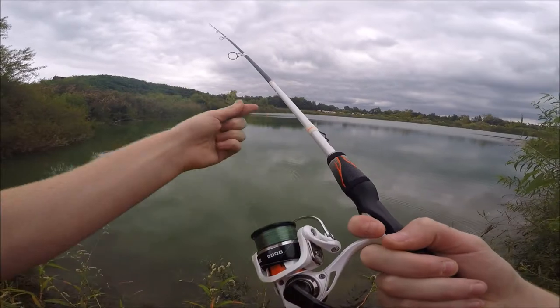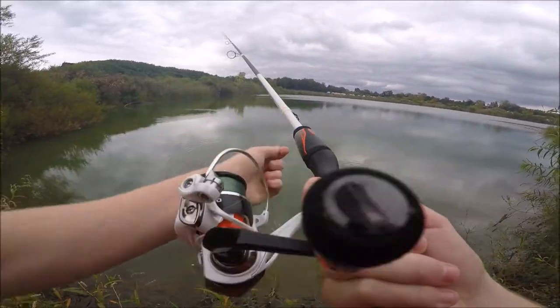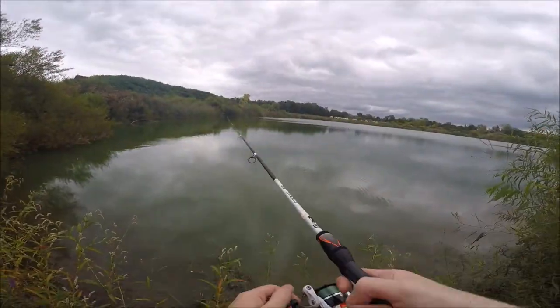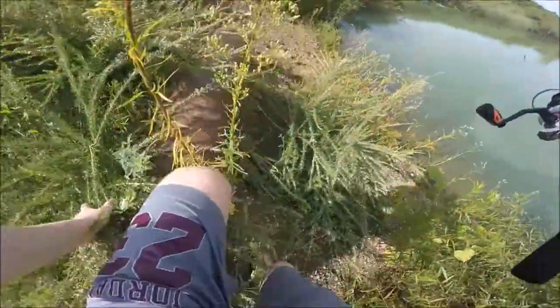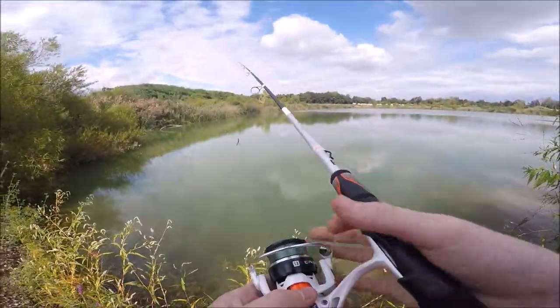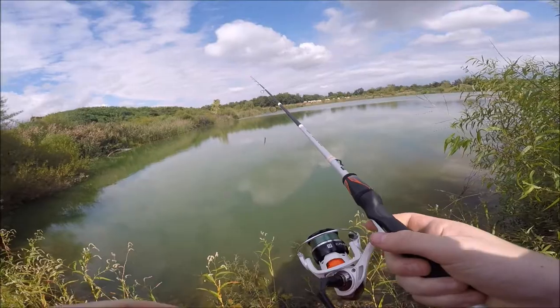I definitely had a fish on there - it got off. I'm jacked. Sorry about that guys, I just had a huge rod malfunction. So let's get back to fishing.